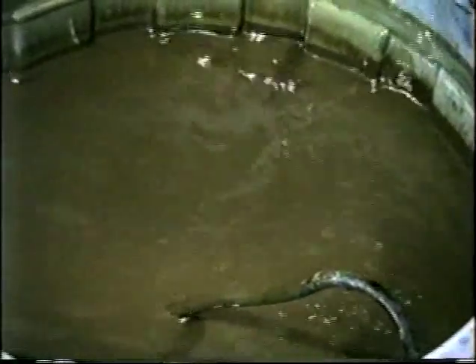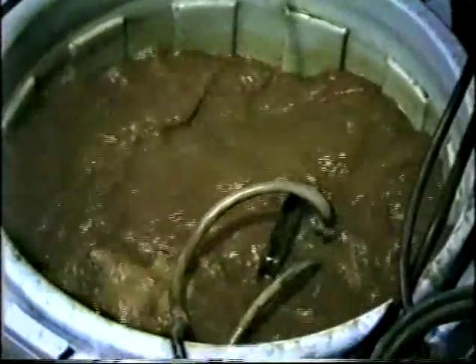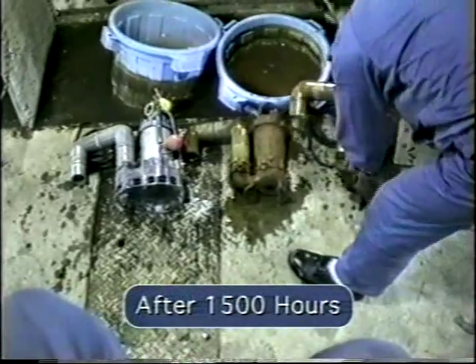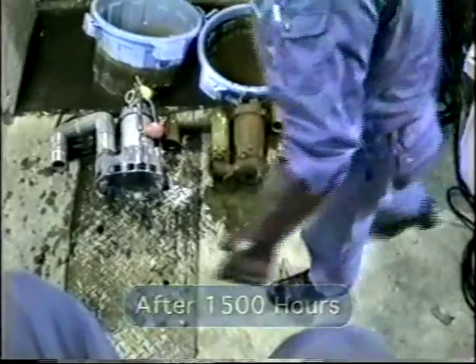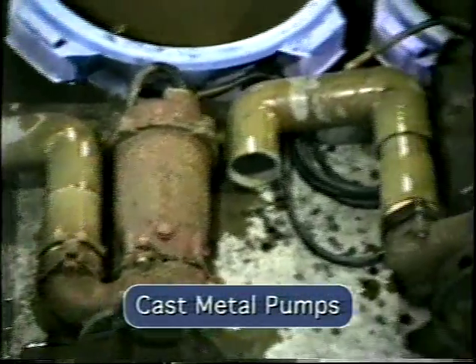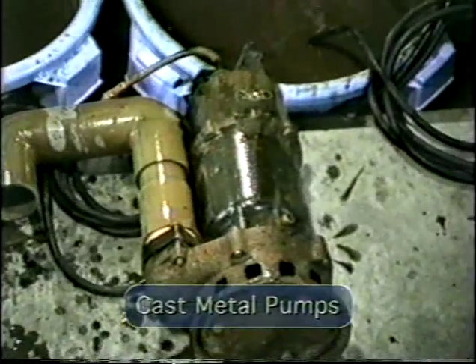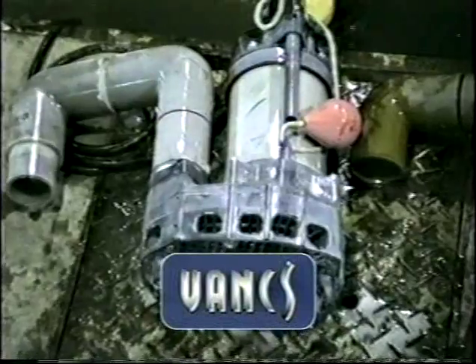Two different cast pumps were put to the same test. After 1,500 hours, corrosion was apparent on the cast pump. The VANKS pump, however, showed no signs of corrosion.